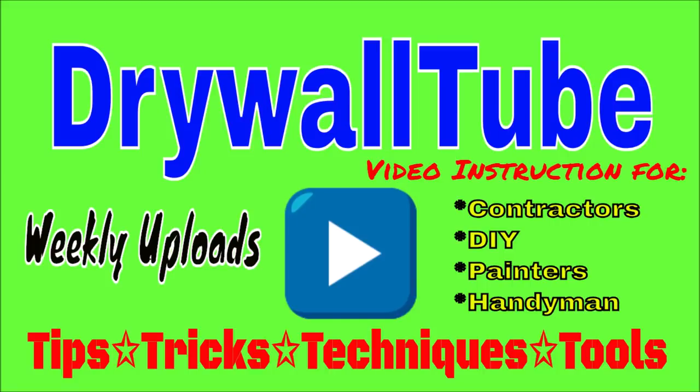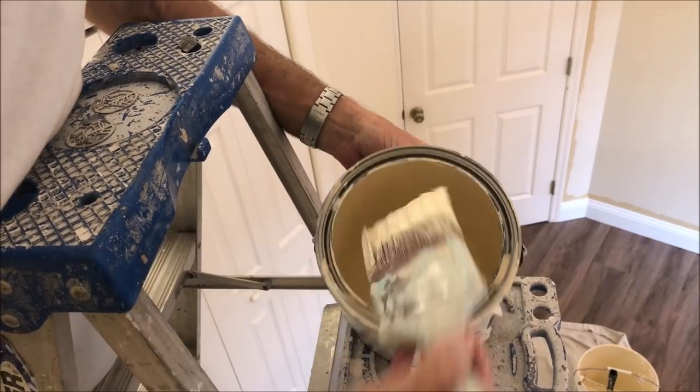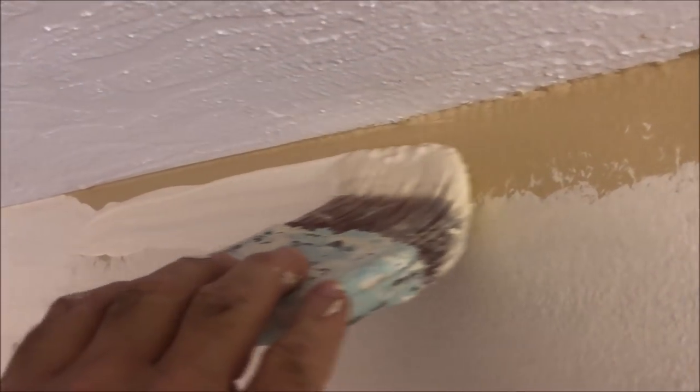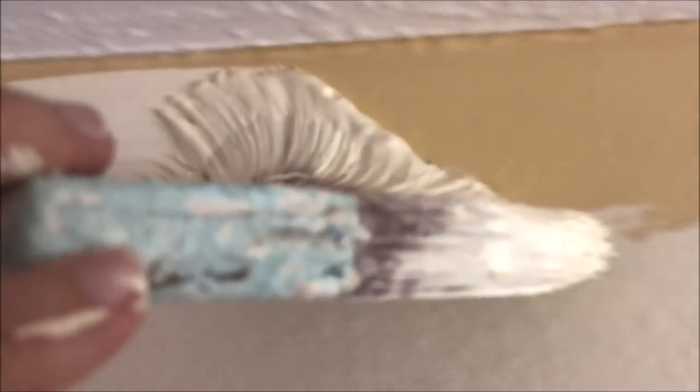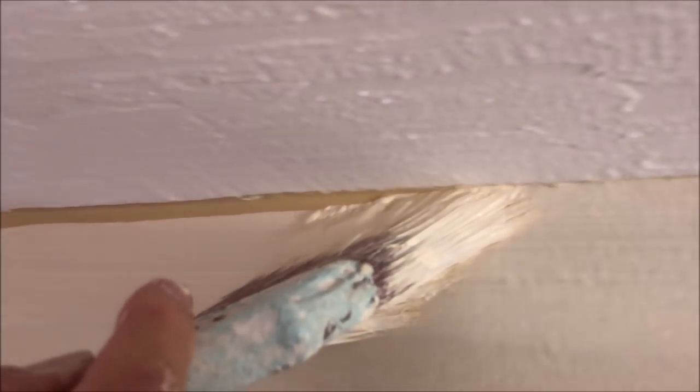Welcome back to the channel. In today's video I'm going to show you how to easily cut in and what paintbrush to use when interior painting fast like a pro. I'll also show you some cut in tips and tricks and you won't need a fancy paintbrush either.